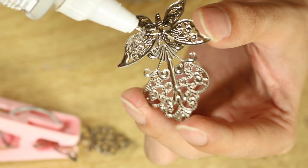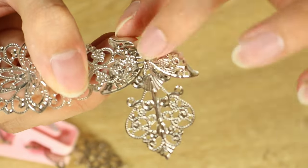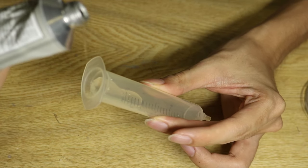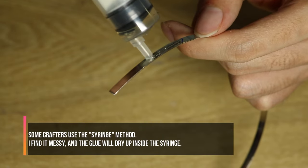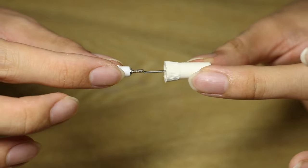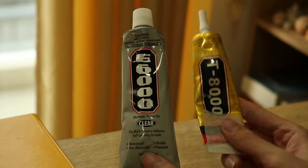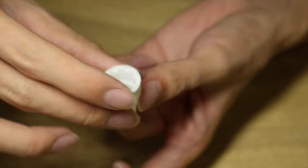I'm using E6000 glue. A quick tip: the nozzle that comes with E6000 glue is awful — it's not thin enough or precise enough for pretty much any crafting job. So I took the nozzle from another tube of glue and glued it onto the cap of the E6000, and it worked pretty well.